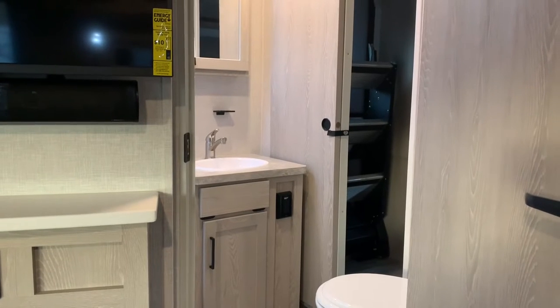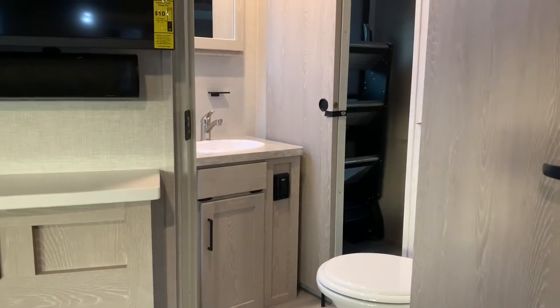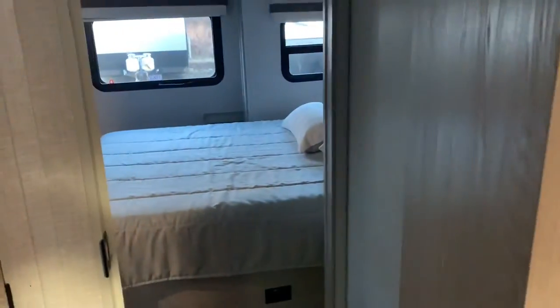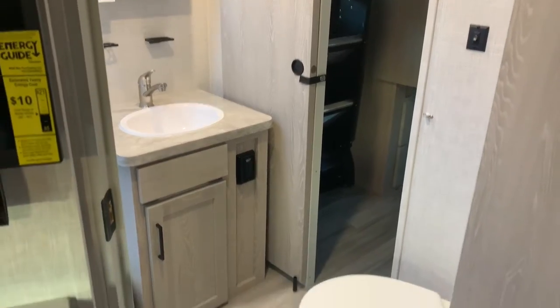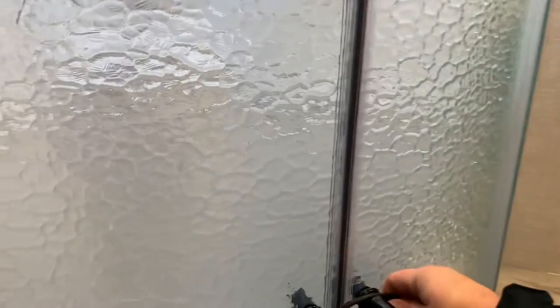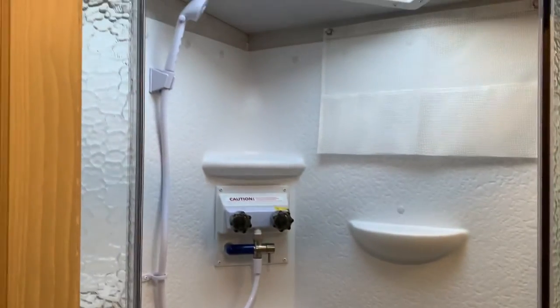In earlier versions of the 2608 they had a walk-through bathroom — you had to go through the bathroom to get to the bedroom and vice versa. But about four or five years ago they got smart and moved the bathroom to the side, so you actually have two doors — two paths to the bedroom. You have this side door to bypass the bathroom entirely, but you can also go through the bathroom if you want. There's a MaxxAir fan and a corner shower with a shower miser.